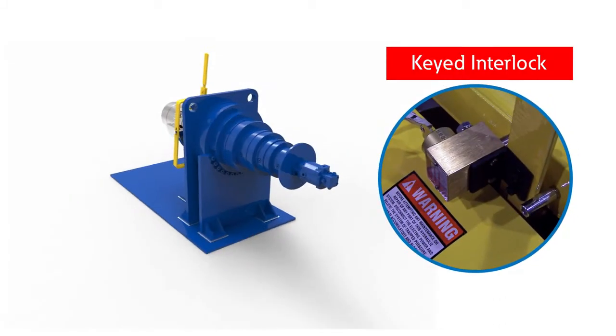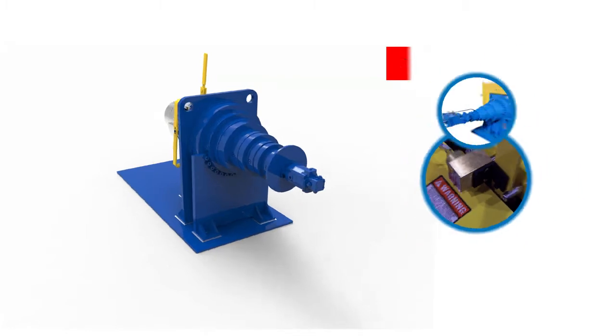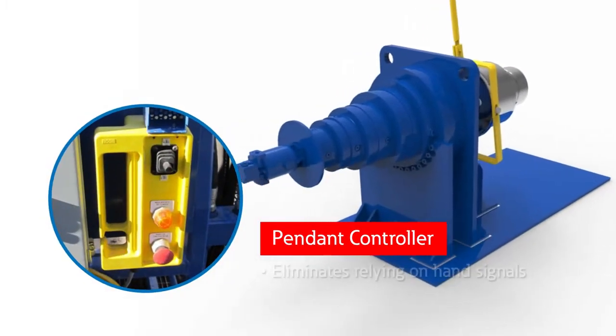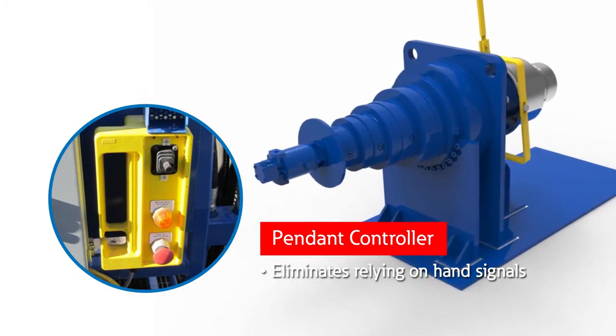A keyed interlock prevents accidental starts. A fail-safe brake engages automatically, while a pendant controller gives operators unrestricted views of inching progress and mill position.